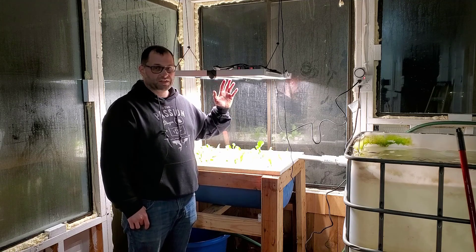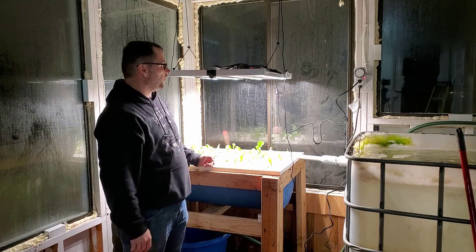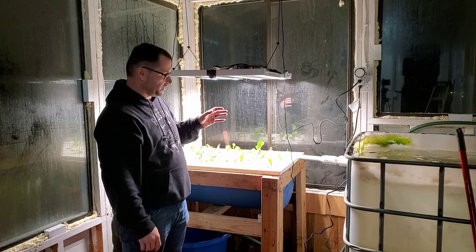We're also going to be discussing this grow light we got from Growstar. I'm pretty impressed so far, but we'll be talking about it throughout the video.